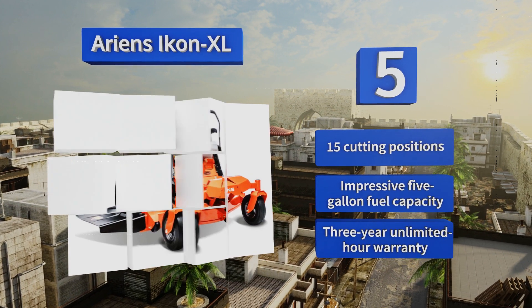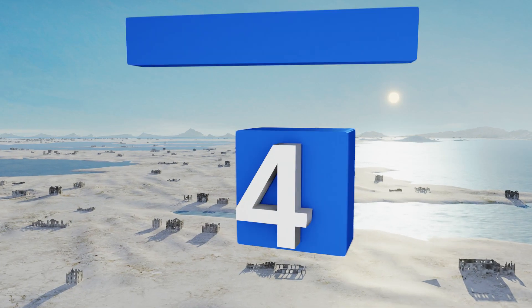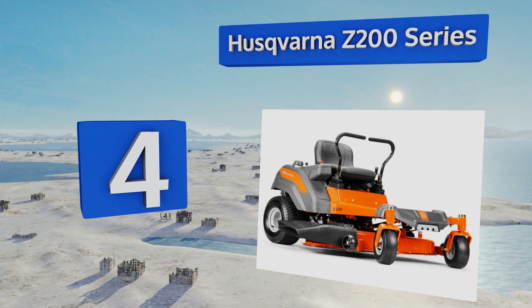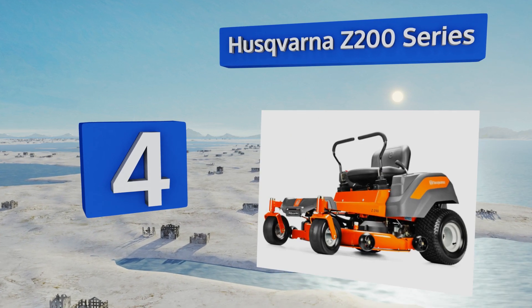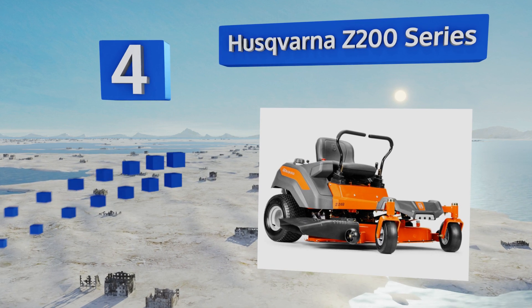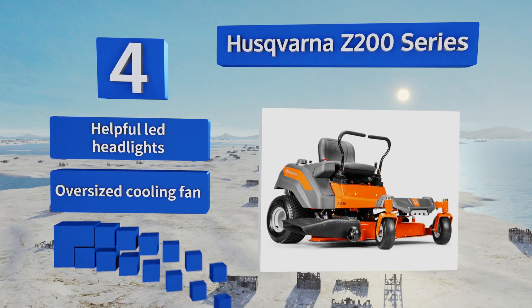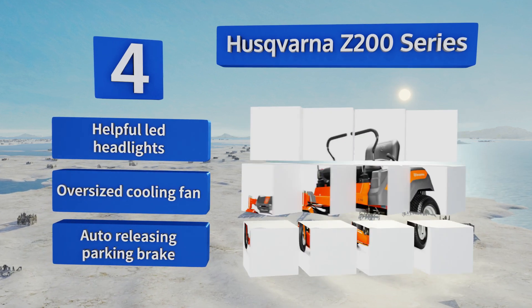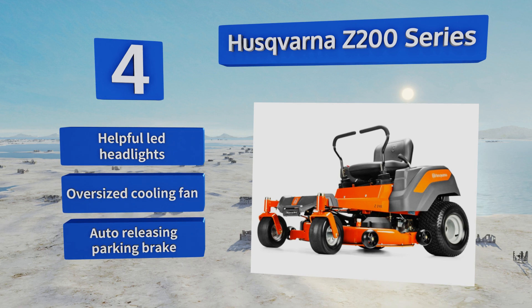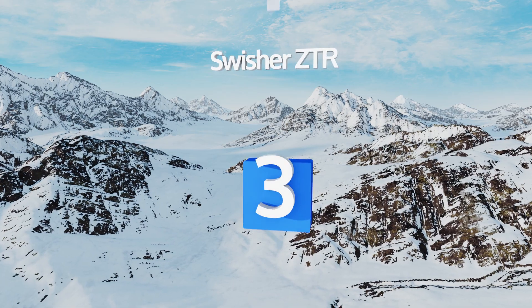At number four, setting the Husqvarna Z200 series apart from the competition is its use of air induction technology to draw air from both the top and bottom of its deck. This action maximizes its ability to lift large amounts of grass while also improving your overall cutting efficiency. It features helpful LED headlights, an oversized cooling fan, and an automatically releasing parking brake.